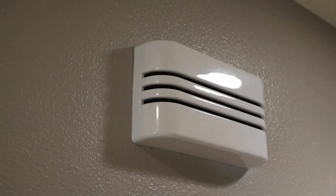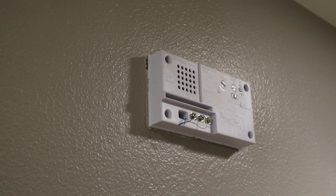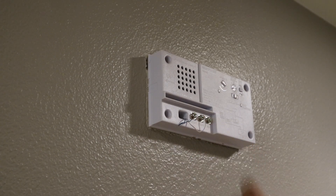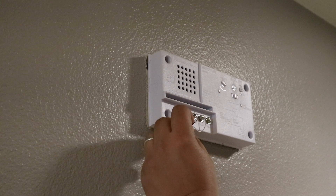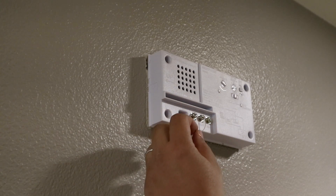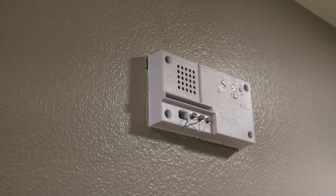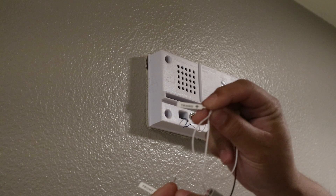After turning off the breaker box switch that controls the doorbell, the first thing we need to do is install the Pro Power Kit. The way we do that is we remove the cover to the doorbell. We want to look for the front wire and the trans wire — those are labeled front and trans. Ring labels these on the Pro Power Kit — this one says front and this one says trans.